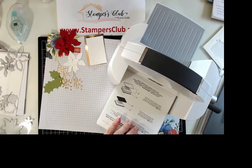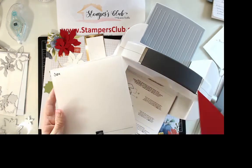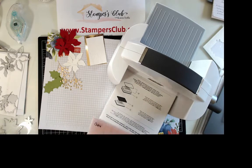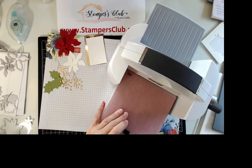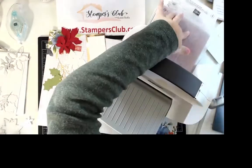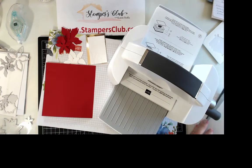We also need a piece of real red cut at six inches by six inches, and that goes into the Subtles folder. It fits perfectly. This is an older version of the folder, so I need a clear plate on top because mine is a little thicker than the new style — so if you have one from a catalog or two ago, just use one clear plate on top. That gives us a subtle texturing.